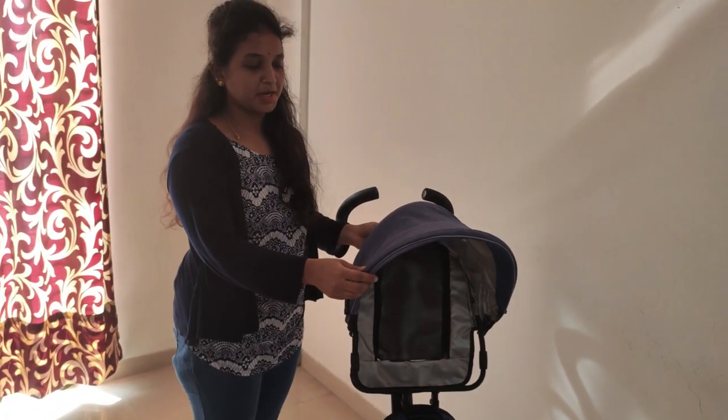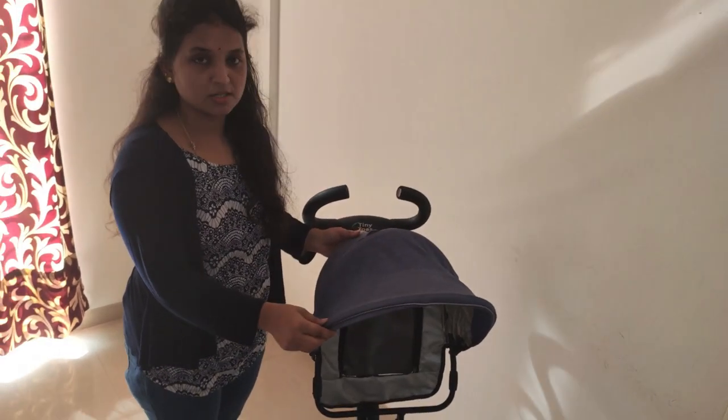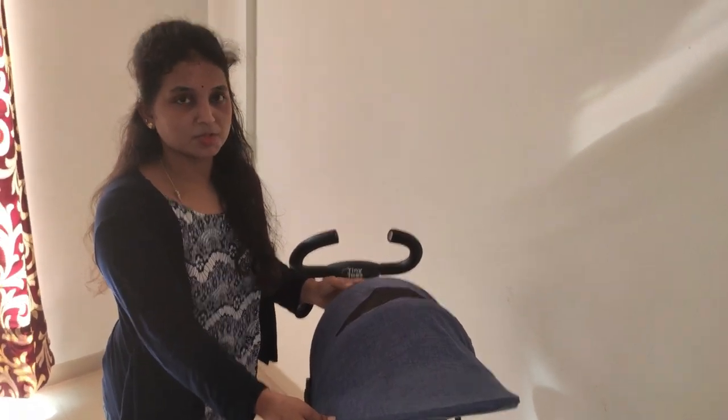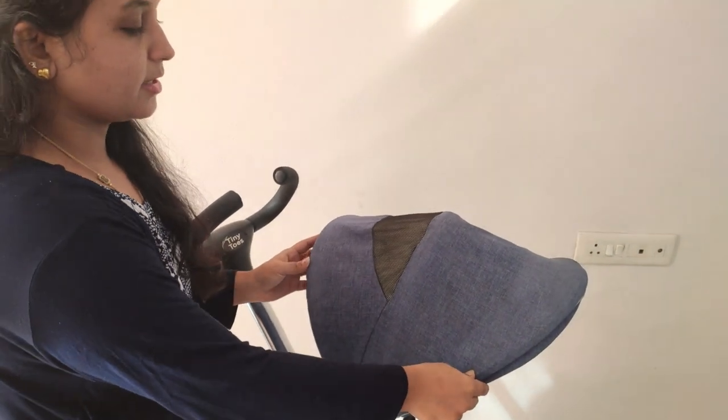This is the foldable canopy. The foldable canopy protects the baby from sunlight and dust. It covers the baby, which is very useful.